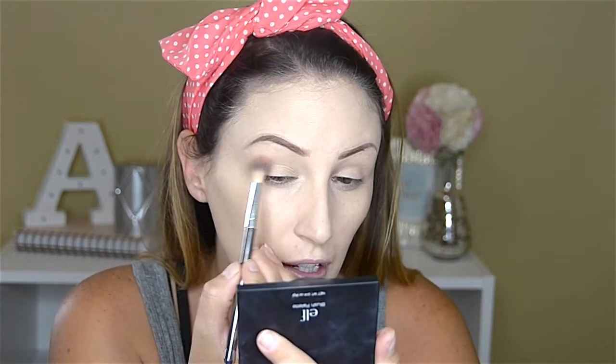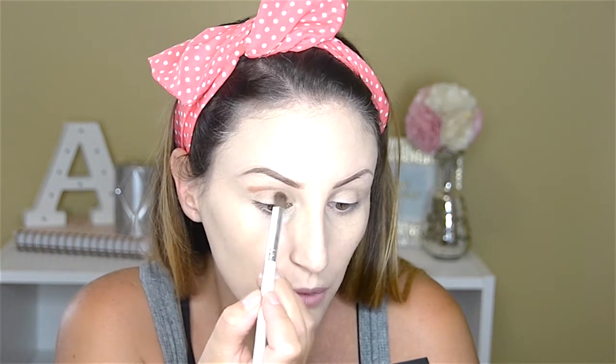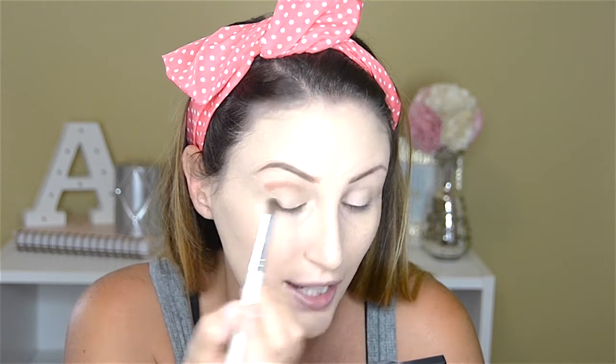I'm going to dip my brush into it and basically make my own crease. I'm going to take a smaller, more angled pointed brush and go a little bit above where my natural crease is to draw my own crease on. I'm going to use a light hand and make sure you have your face looking back, so that when you look forward your lid doesn't have a skin fold — because if you have a skin fold when you open your eyes and look straight on, you're not going to see the crease.